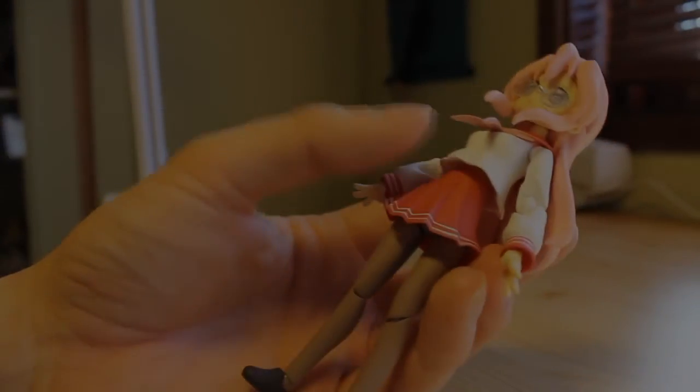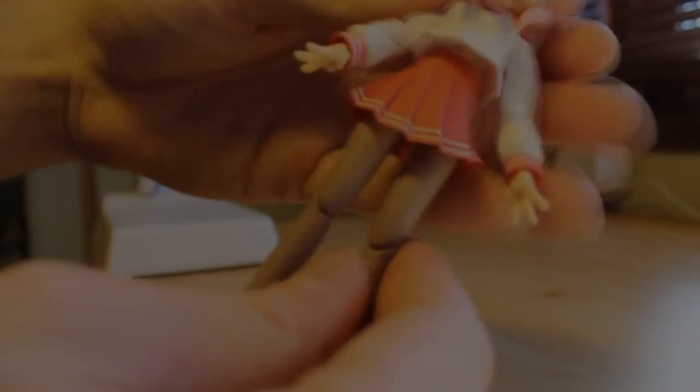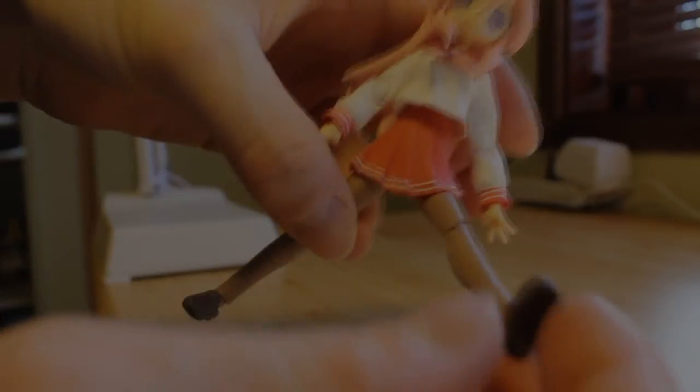Once again, be careful when removing the hands because it's the ball peg and not the usual peg of the newer Figmas. And of course there's a midsection joint, soft PVC skirt, unlimited leg movement, ball-jointed legs, knee joints, and ball-jointed feet.